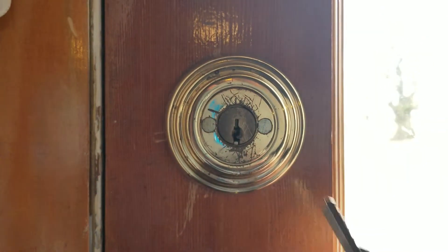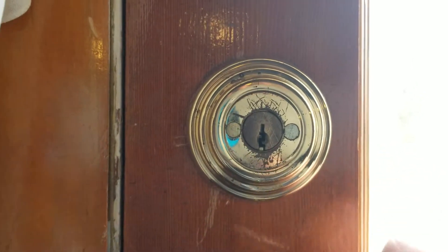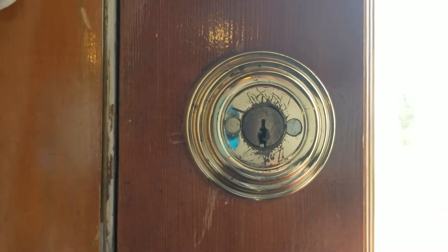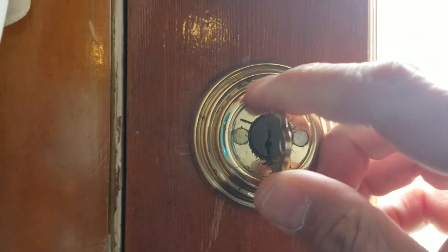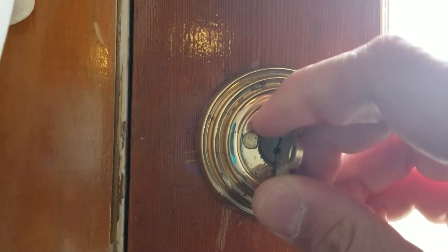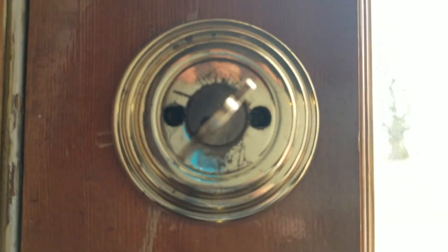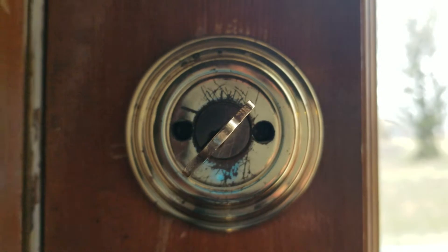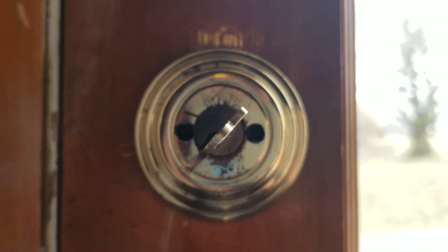There is the tab that everybody's talking about, that is attached to the plate that covers the screws. If you have the old key, a quarter turn rotates that plate and the screws — you can't see them because of the light, they're down in there — but if you have the old key, you don't have to pull the entire cover apart.